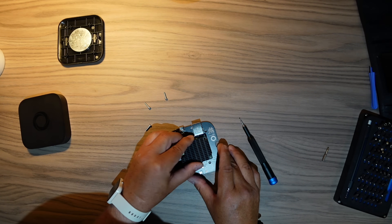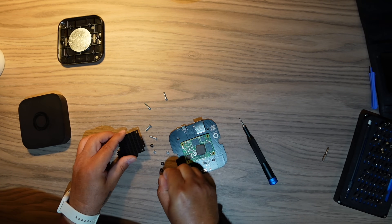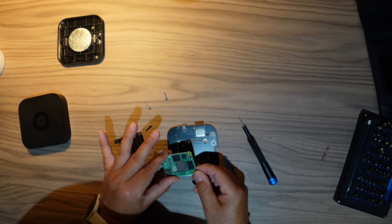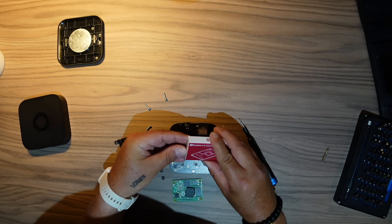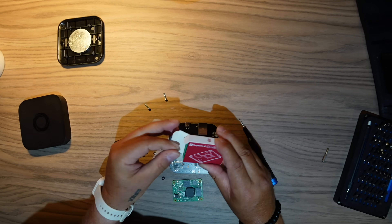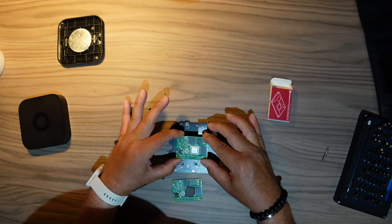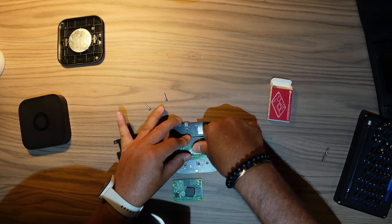First, you need to unscrew four screws and release two plastic tabs on the side so you can take out the whole circuit board. All four screws out, and we can take off the cooling element of the Raspberry Pi CM4. Then we can easily — without force — pry out the Raspberry Pi 4 compute module. Here is the new module: 4 GB of RAM and 32 GB of eMMC storage. Align it to the socket and just push it in.